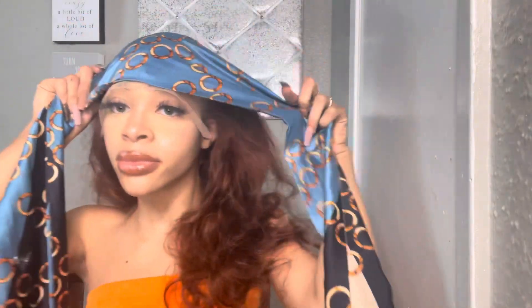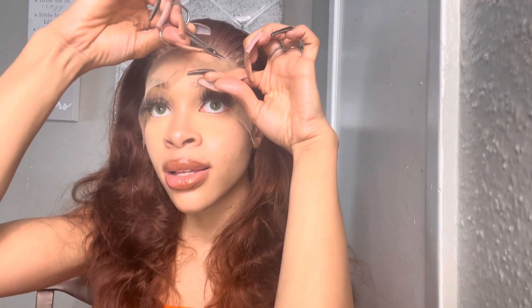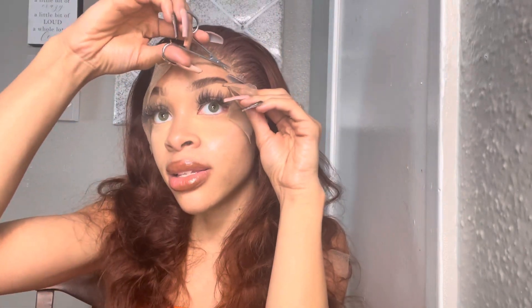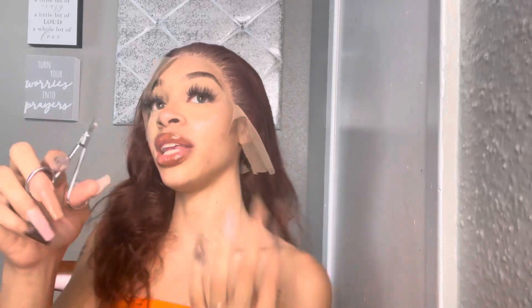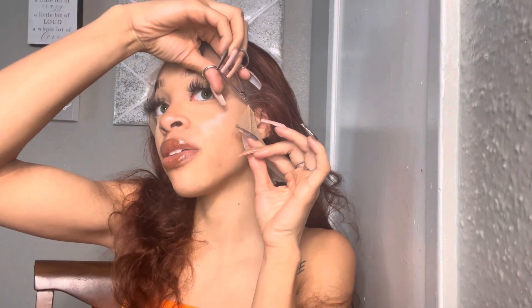I'm going to take this wrap — and if you don't know how to cut in a jagged line, you can just nip it like this. Just don't cut yourself; you can nip it if you don't know how to do the jagged line, just be careful.